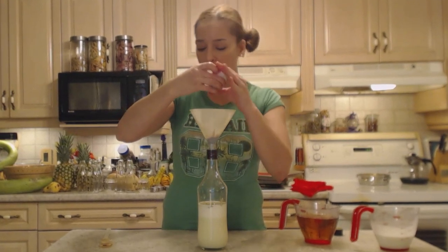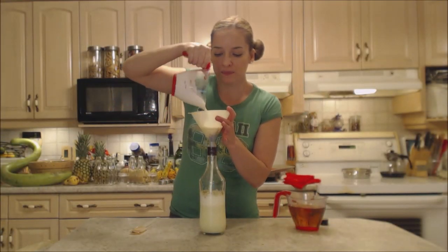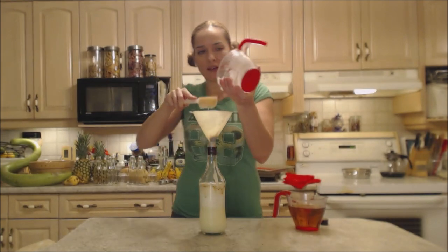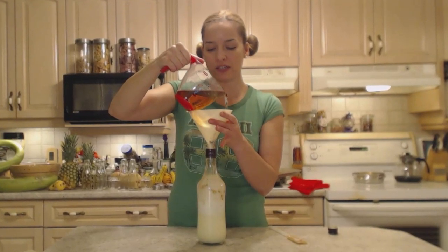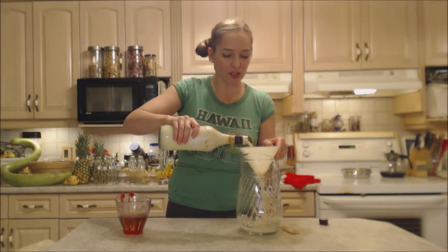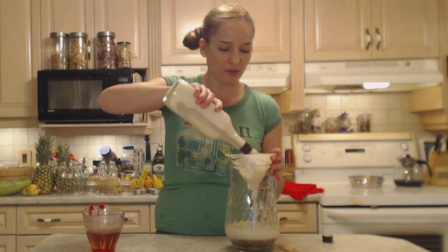Instant coffee because it's going to mix in better. I'm going to put in the remaining cream — I used whipping cream today but you could use half and half — and one and two thirds cups of Irish whiskey. This might not all fit in here; I might have to put it in a pitcher and mix it there. I'm using the funnel to make sure I get all that coffee out and rinse it all through.